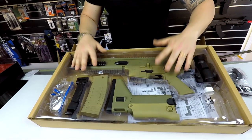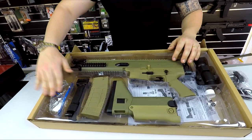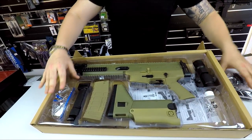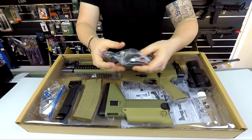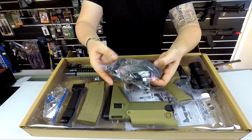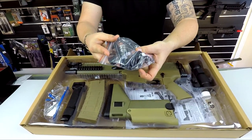Alright, so in the box guys we have our SCAR version 2 blaster, the buttstock, a spare magazine, a foregrip, some safety glasses, a little optic which also has a laser sight on it, a little bottle for all your gel balls, and a few accessories in this bag as well. You've got some magazine bases, your battery charger, a flash hider, and the pin that secures the butt to the blaster.